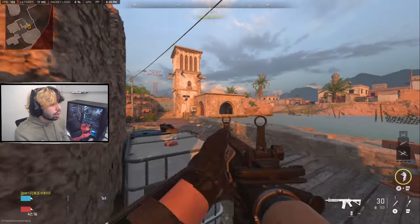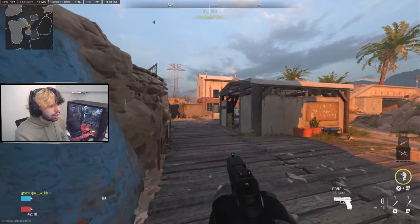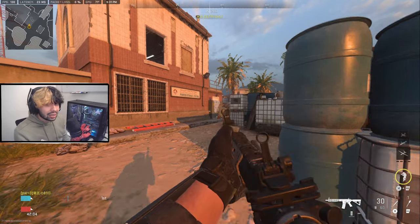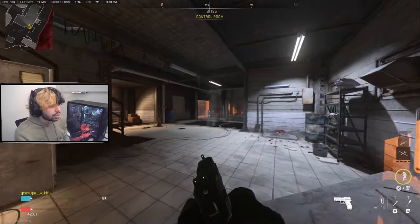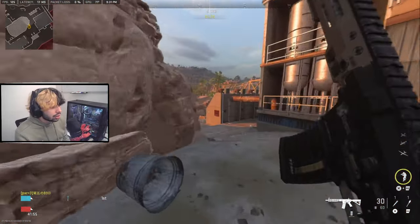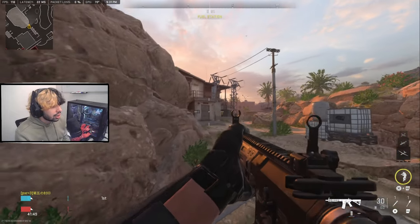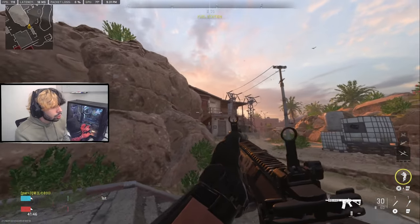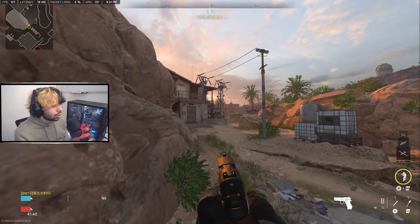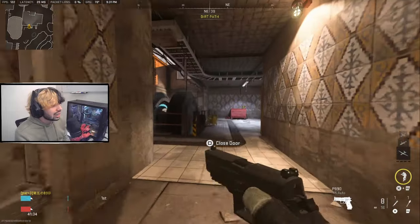I've been playing Call of Duty for a very long time, and probably last year when I started playing on sensitivity one or super low sensitivities, my aim has been so much better than it ever was through all those years of playing. Even if you've never tried this before, I still highly suggest it. Make sure you're always aiming chest level and practice your centering — looking at different spots, like over there, at that door, and up there — all at the lowest possible sensitivity.